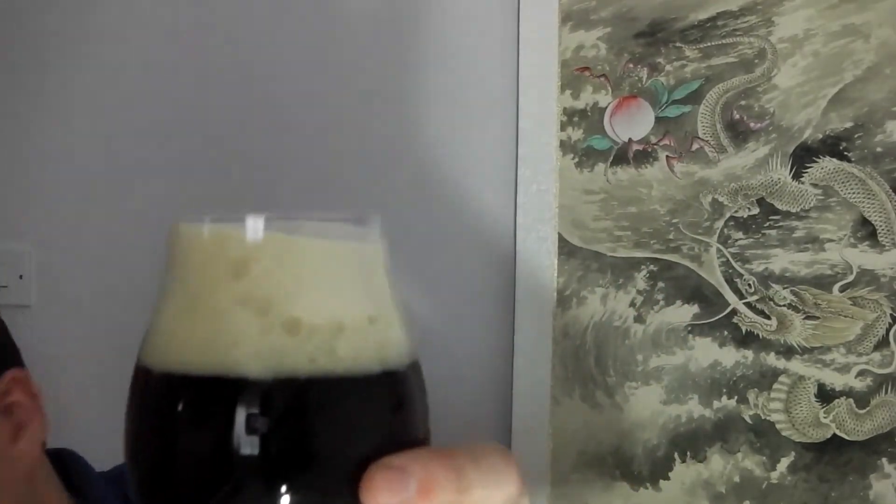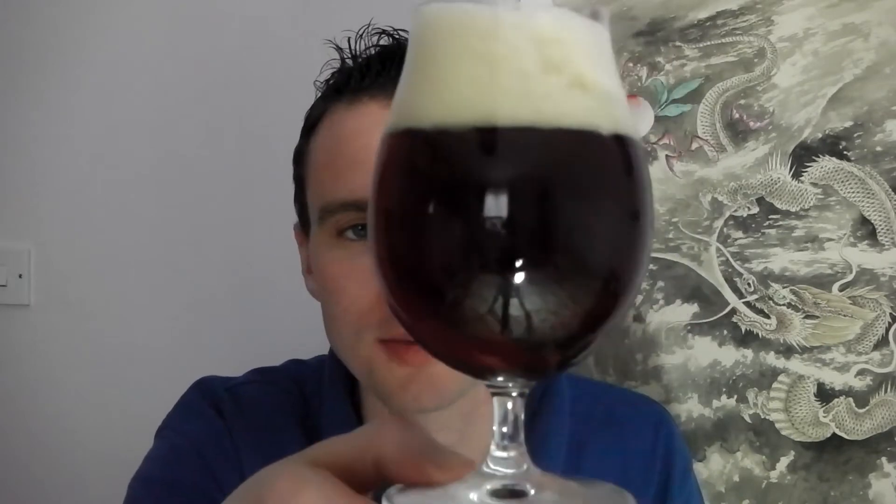Big old head on there. Lovely and clear. I'm not picking up too well on the light here, but it's kind of got a dark chestnut-y, almost reddish hue to it.